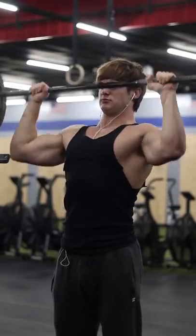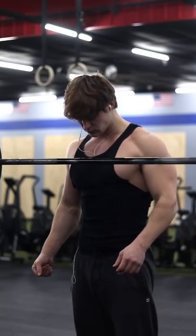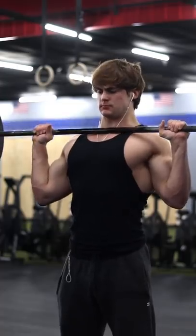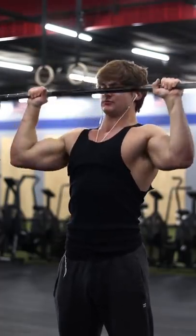Whenever I'm training with someone and I suggest we do OHP, the first thing they ask me is, what is that? And then when I explain OHP stands for overhead press, they tell me they've never done it. Everyone is keen to bench, squat, and deadlift, but when you look at who's overhead pressing...